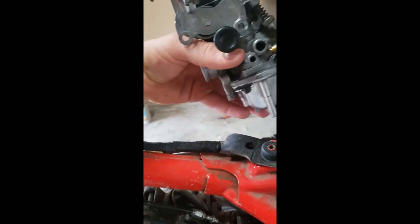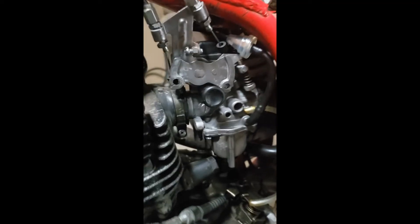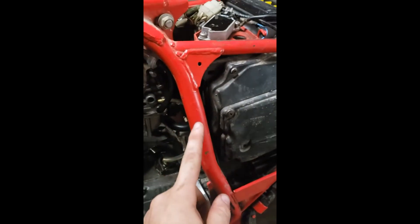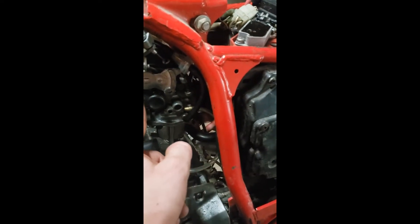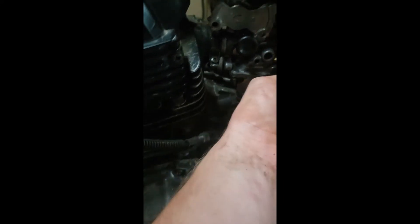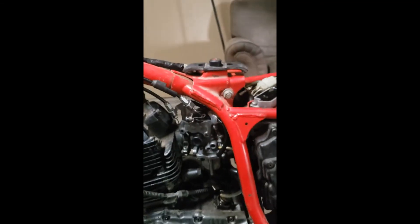It's hard to get both of these pushed in there — you kind of have to work with it. I got it back in. Start with the back first — you have to push the whole air box back. It's connected to that piece so push the whole thing back and then pry it over. Tighten both clips back up and get everything back down.